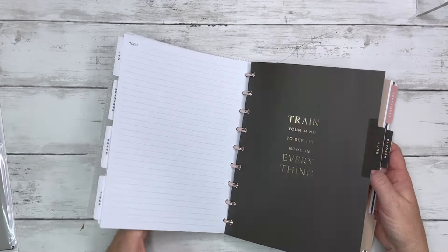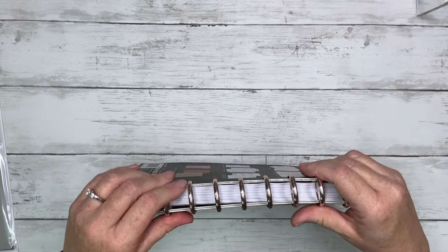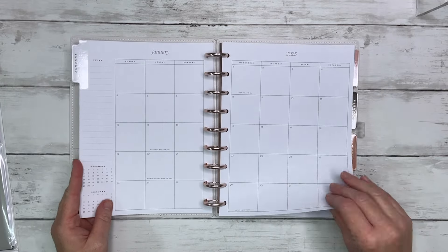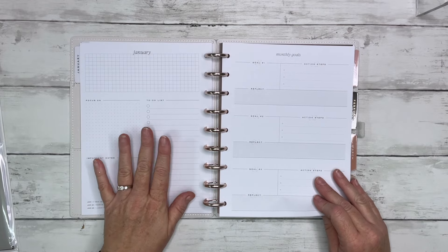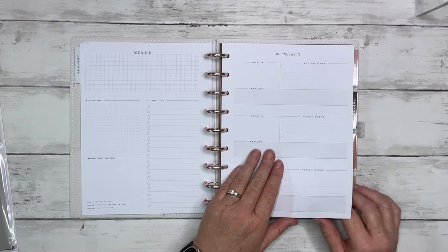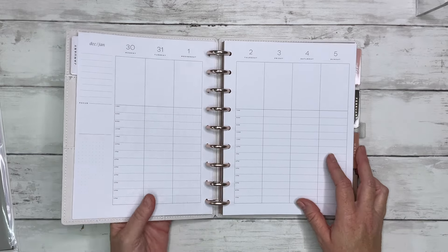What I may actually do with this planner — the discs aren't very easy to turn, but the more you use it the easier it gets, you just have to get the new off. I may frankenplan this planner using the monthly tabs — I like this sheet at the beginning of the month versus the currently at the end of the month. Maybe use the goal page, then frankenplan it into my dashboard layout. Stay tuned for that video where I set up my planners for 2025.